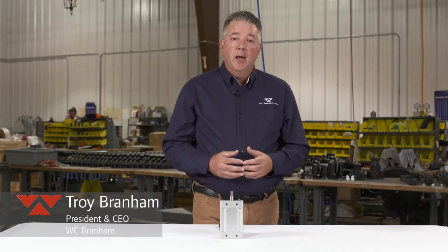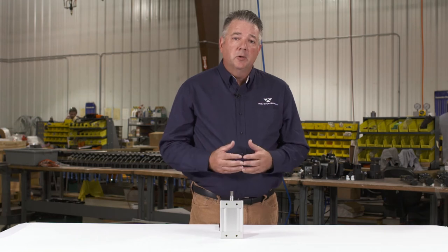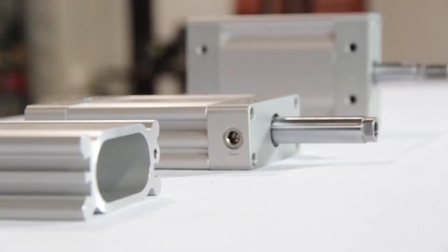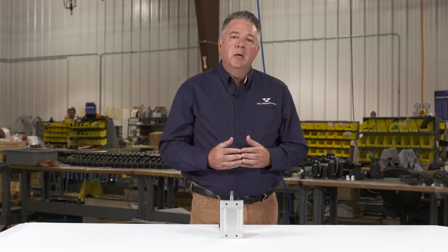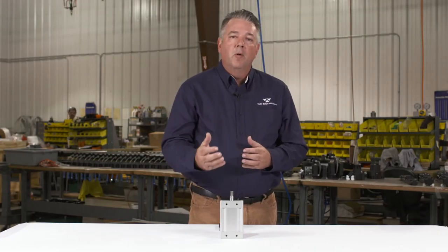Hi, this is Troy Branham with WC Branham. It's been about a year since we introduced our Oval Pro 44 millimeter low-profile rod cylinder. Today we have some exciting news — we'd like to share with you our new Oval Pro 25.